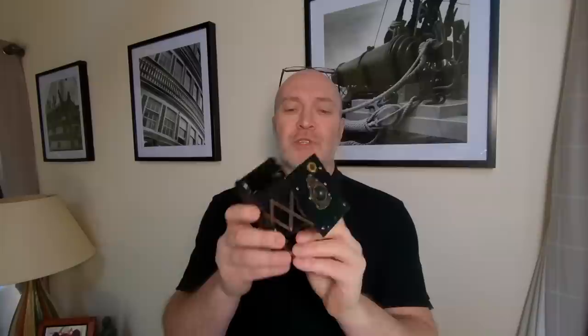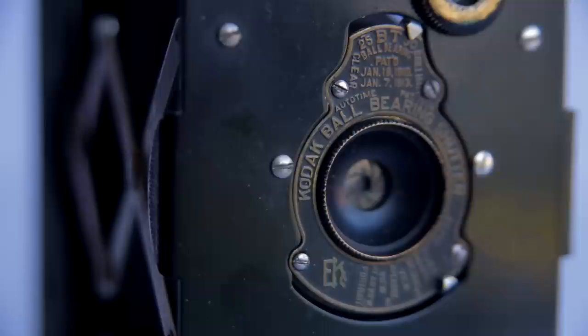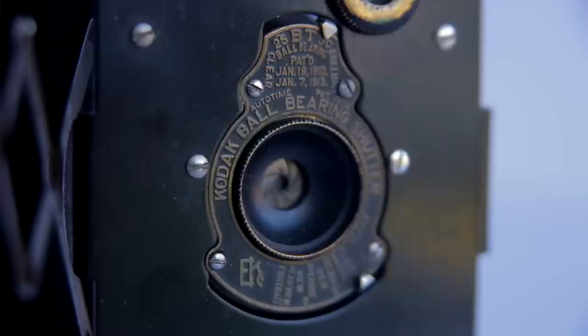These cameras were introduced around about 1912, and this particular model was the second model — it's a folding camera, introduced around about 1915. They were called the soldier's vest pocket camera because in World War I, the soldiers would go off on the front lines and take these cameras with them, stick them in their vest pockets. And when they were down in the trenches with their pals, they'd pull it out and say, 'Hey guys, let's get a picture for the record.'